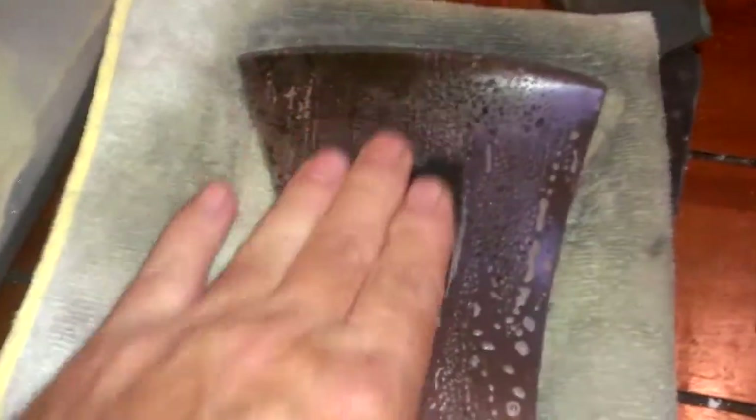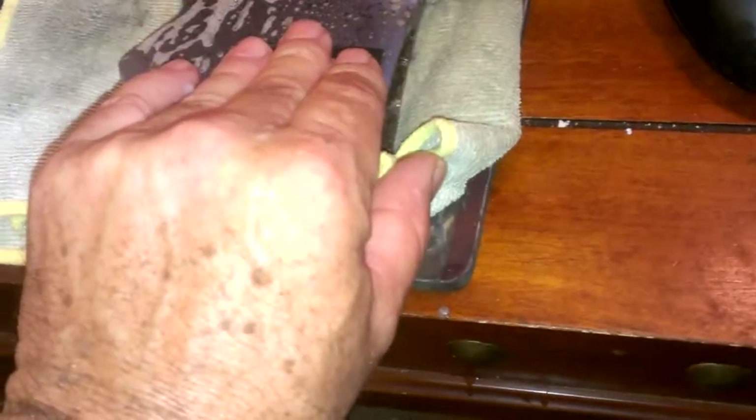Well, here I sit in the living room, wet sanding Matthew Lumpo's axe head. There's a little bucket of soapy water here to keep the metal file shavings and metal dust from clogging up the sandpaper. I'm using a towel on top of my mouse pad to hold the axe steady and to keep from messing the coffee table up too much. Just going along, taking my time tonight.